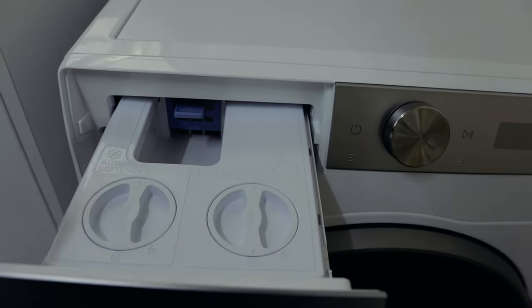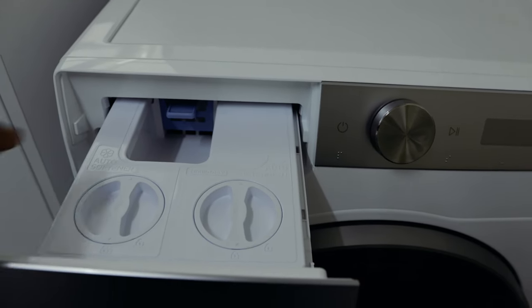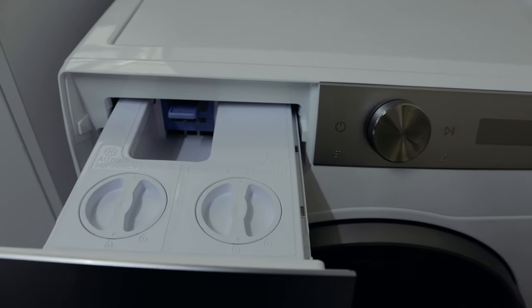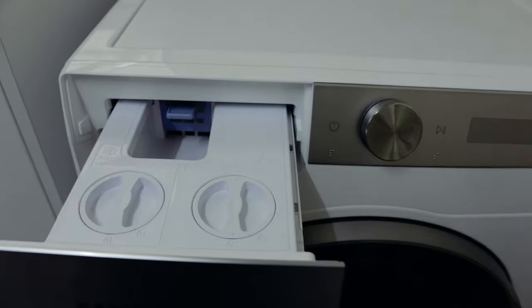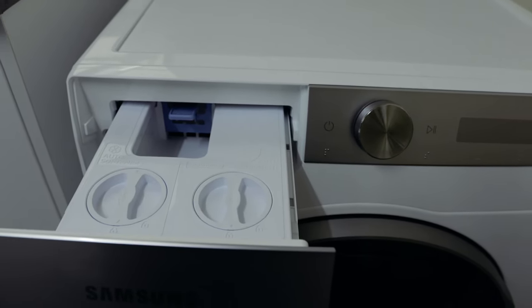Once exposed, you can see there are three sections inside. It says on them what they're each for. The one on the left is for your softener — it says 'auto softener' — and the one on the right says 'auto detergent,' which is for your washing detergent. It says liquid only.